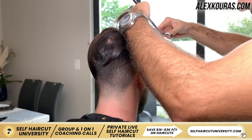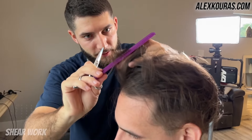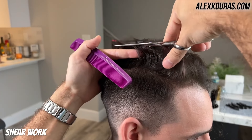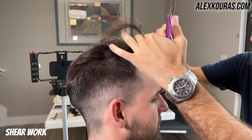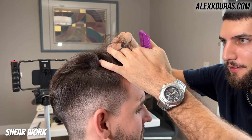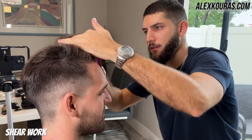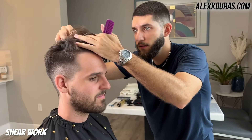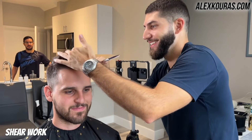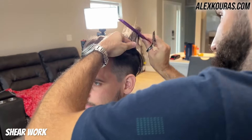Now that the fade is complete, I'm going in to start cutting the length on top. Using my scissors and my comb, I'm going to be leaving about two and a half to three inches of length in the front by his fringe, and I'm gradually going to be shortening it as I get towards the back to blend everything into the fade on the sides and back. So he gets about two and a half to three inches in the fringe, and as it goes towards the back, it's probably going to end up being about an inch to an inch and a half — a slight 45 to 60 degree angle from the front to the back.